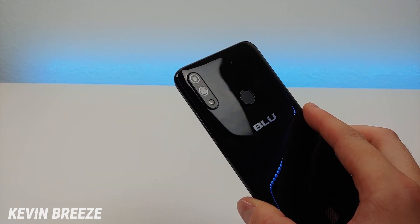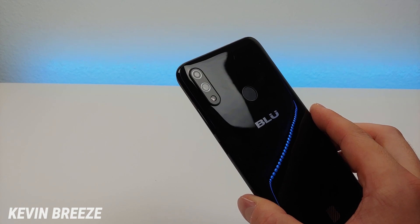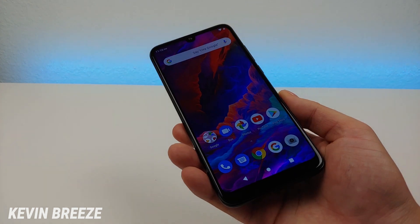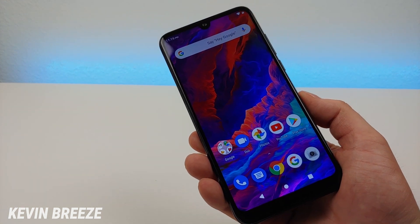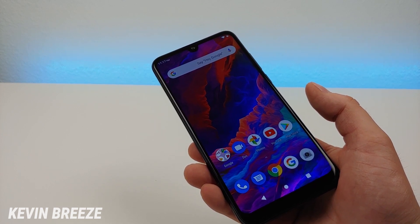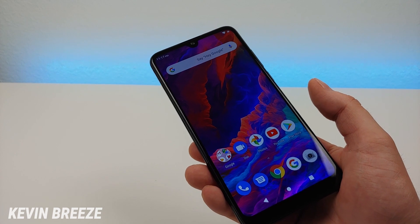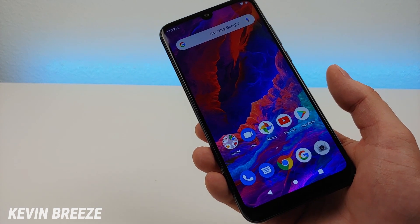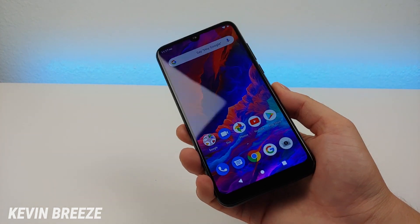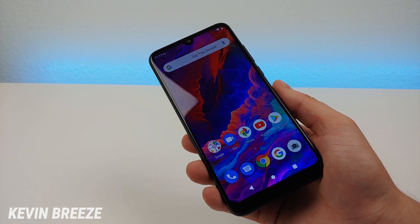On the back side, we have a dual camera setup with a 13 megapixel main camera and a 2 megapixel secondary camera, which means you're going to get a nice bokeh mode — very similar to portrait mode on iPhones. I'm looking forward to taking photos with that. And with the Blue G9 at least, the photo and video quality was surprisingly good. It looks like Blue has done a good job optimizing the cameras.